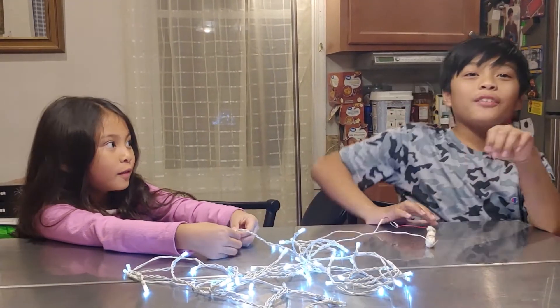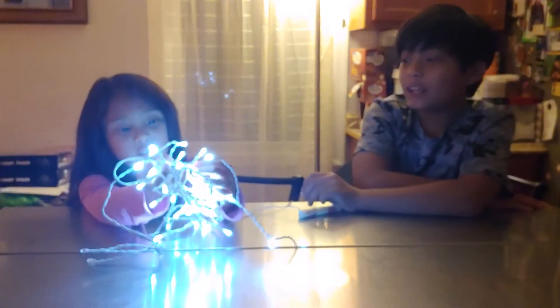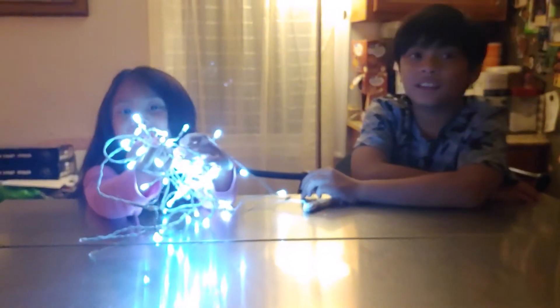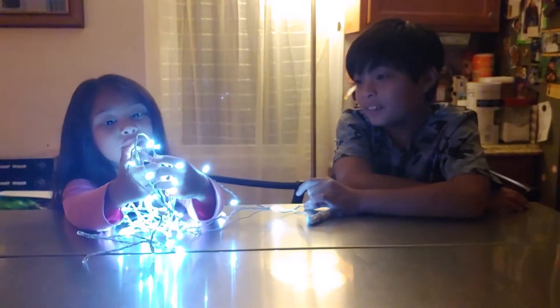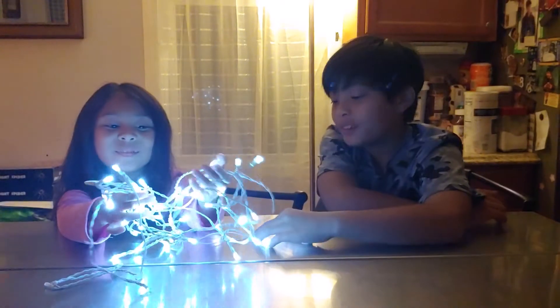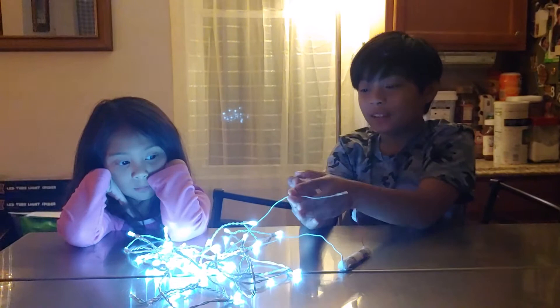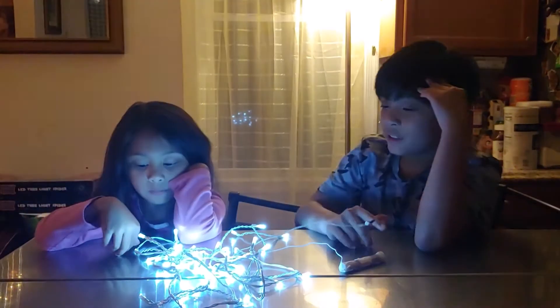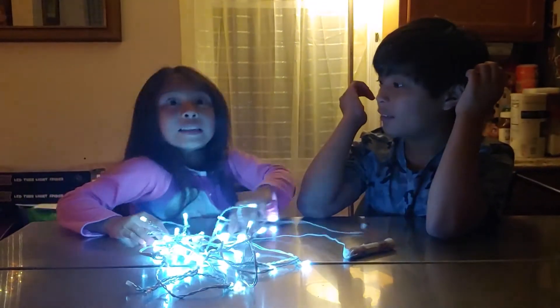Now it's time to turn off the lights. So, Sarah, do you enjoy touching the lights? Do you know why you can touch the lights? Because of the insulator. Without the insulator, it might destroy the circuit or you might get electrocuted. I hope you enjoyed this experiment about circuit electricity.